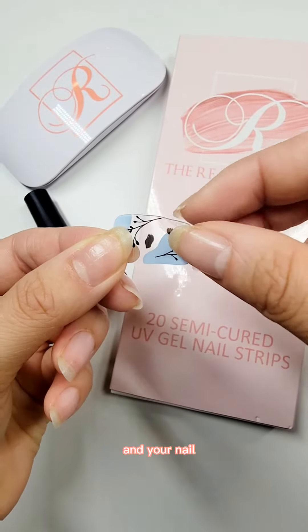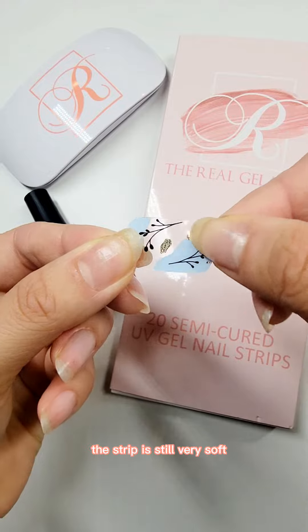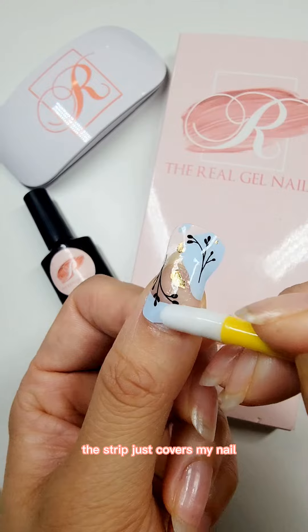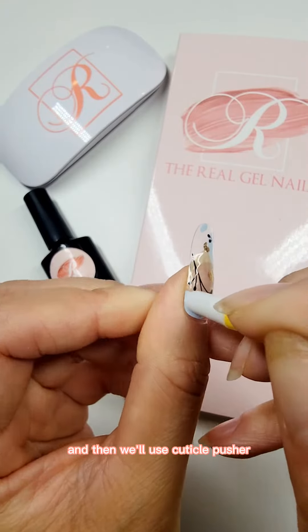As you can see now the strip is still very soft. We'll put it on now — as you can see the strip just covers my nail. Then we'll use the cuticle pusher to secure the nail strip.